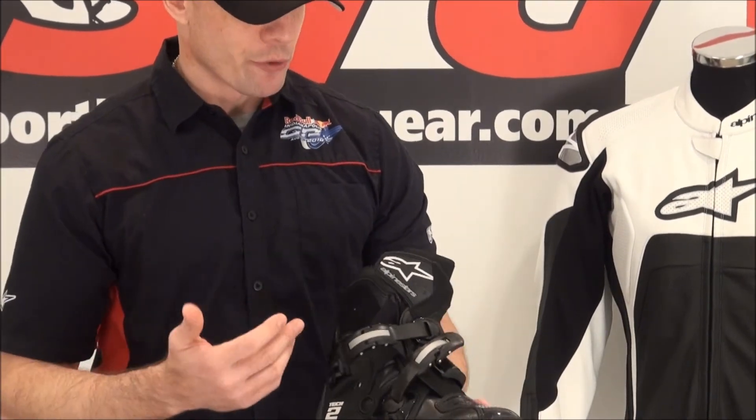All in all, what do we think? If you're looking for a casual off-road riding boot, you don't want all the height, you need more flexibility, more comfort, more mobility — the Tech 2 is going to be a great choice for you.